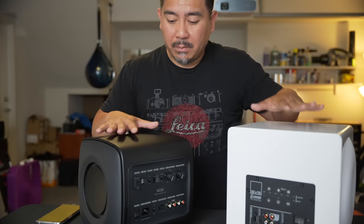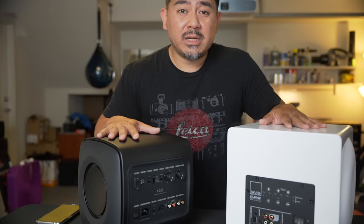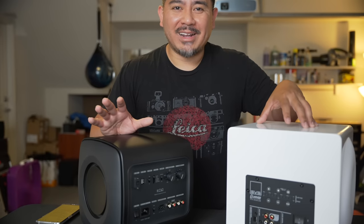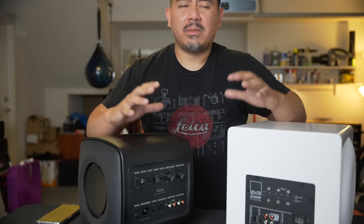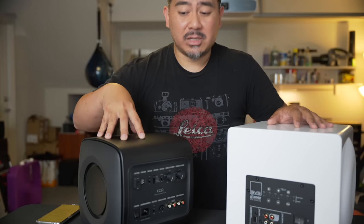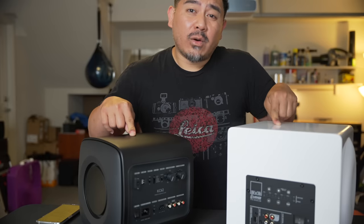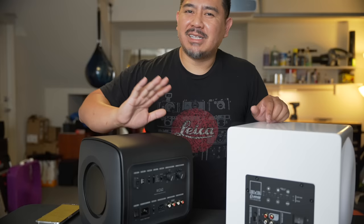Comparing both in my living room with some Elac Unifi Reference floor-standing speakers, both subs added bass where you'd think you may not need it. When you add a sub it really fills out the bottom end and makes the whole system sound much better and much fuller. As far as distortion goes, I feel the limiter in the KEF is a little bit better — the SVS showed a slight bit of distortion before backing off, whereas the KEF kind of just didn't even let it happen.